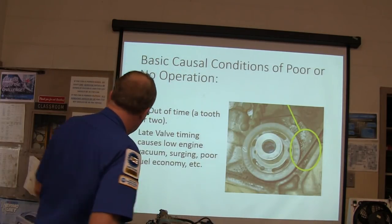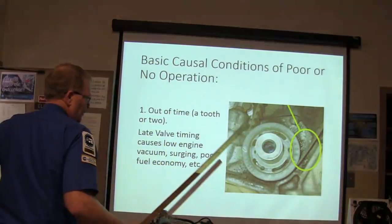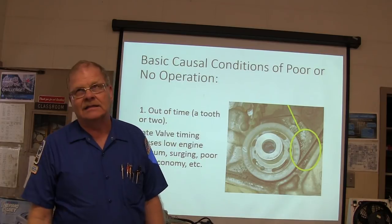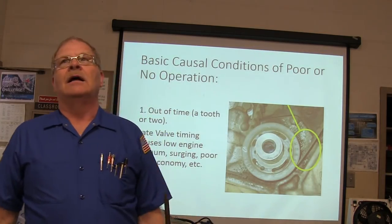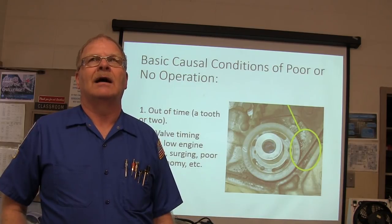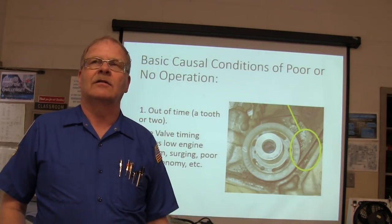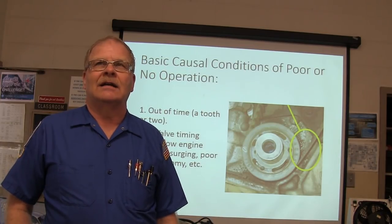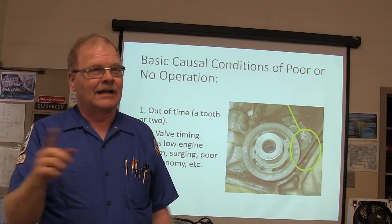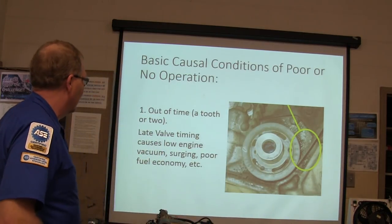I drove a Toyota one time — an 87 Toyota Camry my neighbor had. He wanted me to look at it because it wasn't running right, and I drove it all the way to Dothan, wrote up a ticket on it. When I took it down, it had jumped three teeth — three teeth had shelled off that timing gear — and I'd driven it all the way to Dothan without it jumping time. It was miraculous.